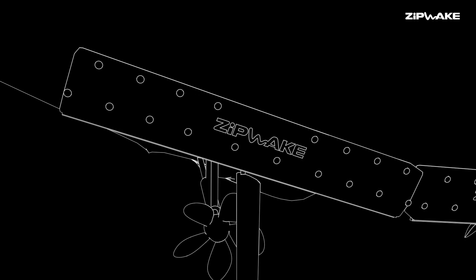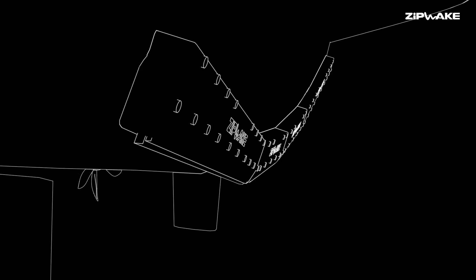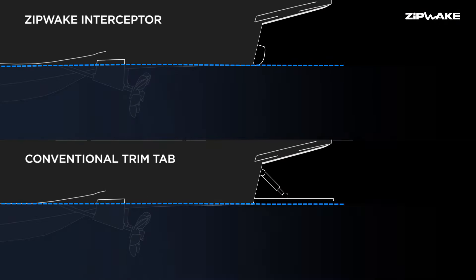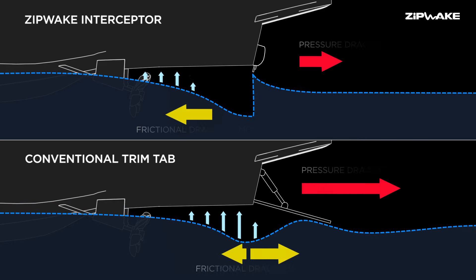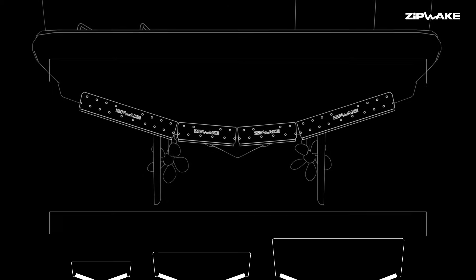The reason why interceptors are a more efficient lifting device than trim tabs lies in the way they generate lift and also the amount you have to pay in terms of drag. The main reason for the effectiveness of the interceptor is the smallness of the interceptor blade. You only need 30 millimeters of blade extending into the water for the same lift as a normal trim tab, which has a depth on the order of 150 millimeters — so it's like five times — and that gives you an idea of the amount of drag saved.